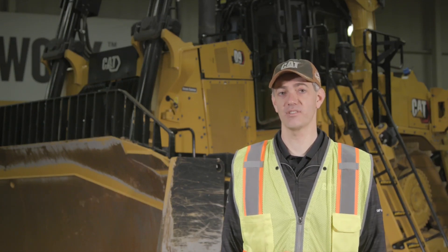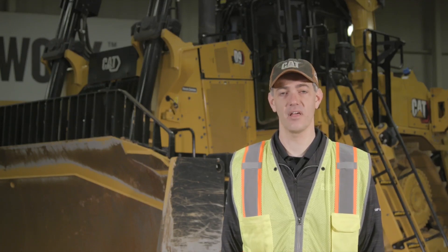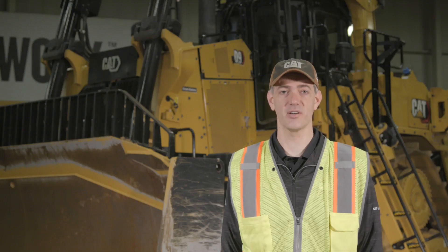Hi, I'm Todd Cole, Application Specialist for the CAT Large Dozers. Today I want to take a little time to talk to you about camera systems available on the next generation D9, D10, and D11. To do that, let's get started in the cab.